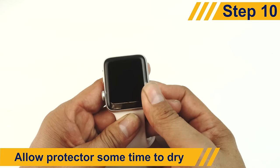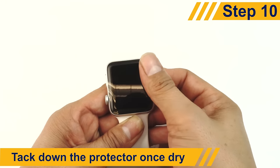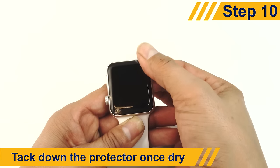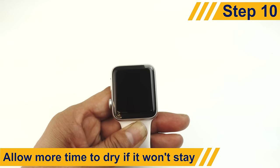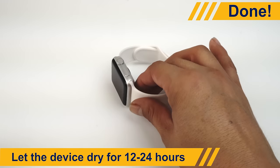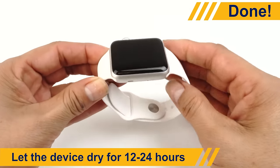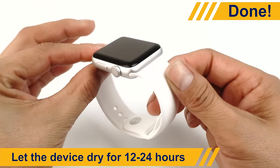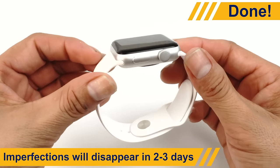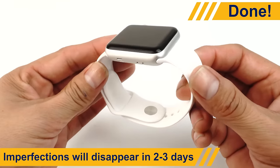Allow the device a few minutes to dry before tacking the protector down with your finger. If the protector doesn't stick at first, wait a few more minutes and try again. Once most of the liquid is removed, let the device dry. We recommend allowing your protector 12 to 24 hours to dry before turning on and using your device. Tiny bubbles and other imperfections should disappear completely in 2 to 3 days.